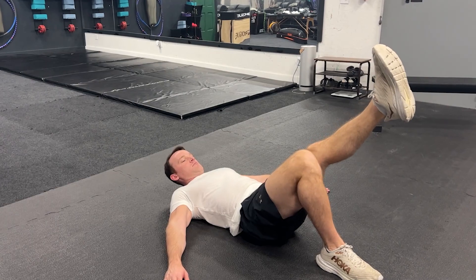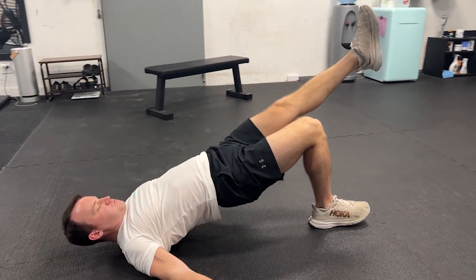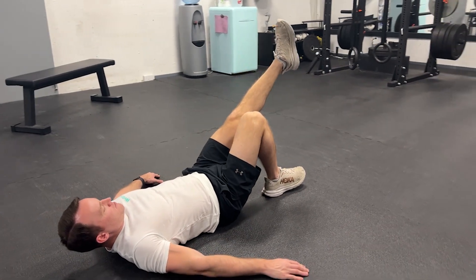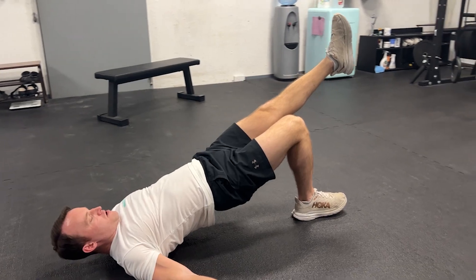Start on your back on the floor, knees bent and feet flat, about hip width apart. From here, straighten out one of your legs and lift it to the height of the still bent knee. Then simply lift your hips up off the ground as high as you're able to while maintaining a stable back, and repeat for the given reps or time.